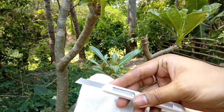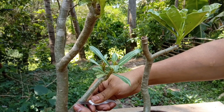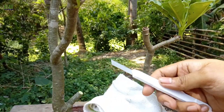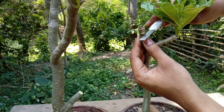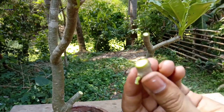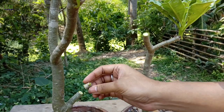Before cutting, make sure to clean your razor blade. Make a flat cut on the top of the rootstock like this. Then make a flat cut on the scion stem. Place the scion on top of the rootstock.